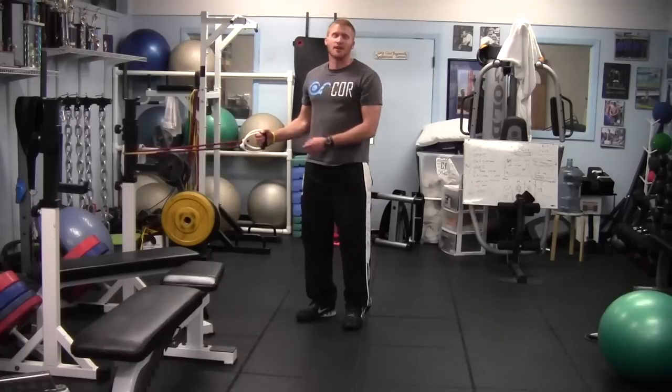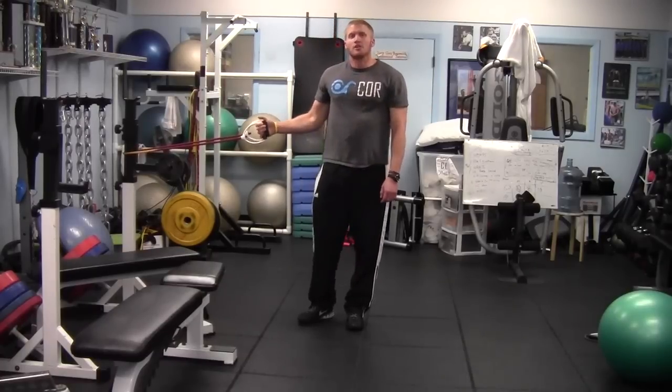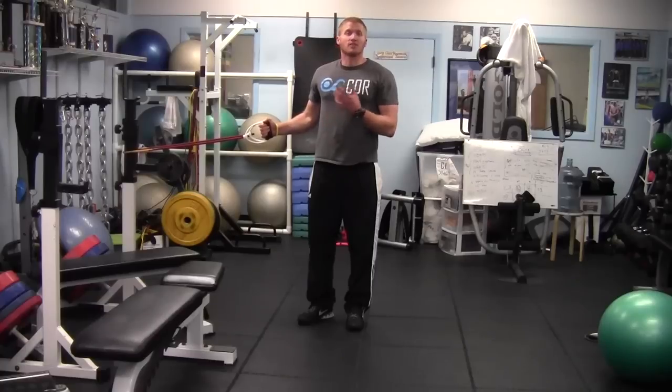Hello everyone. My name is Chris Barber. I'm a strength coach at CORE and a creator of water polo research. This exercise is the single arm row. This exercise is important for water polo players or for any throwing overhand sports.